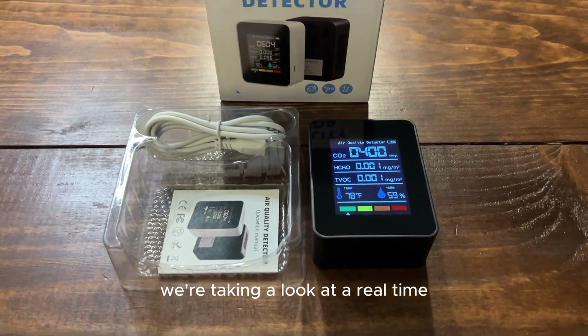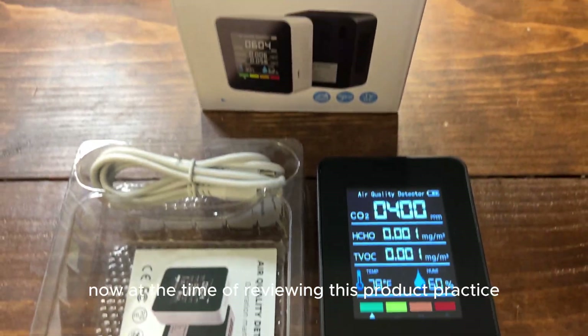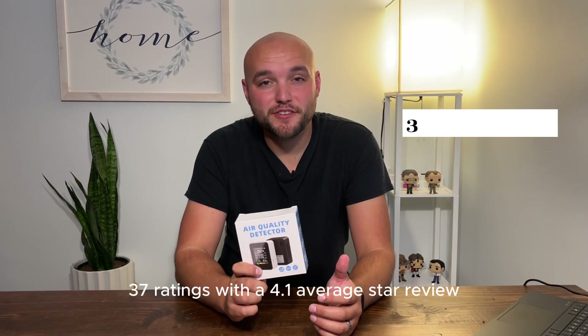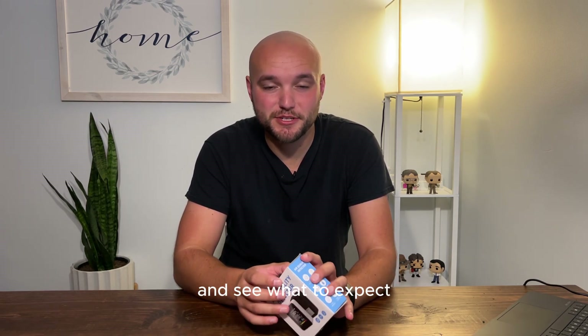In this video, we're taking a look at a real-time 5-in-1 air quality tester. At the time of reviewing this product, it has 37 ratings with a 4.1 average star review. So we're going to take a closer look and see what to expect.